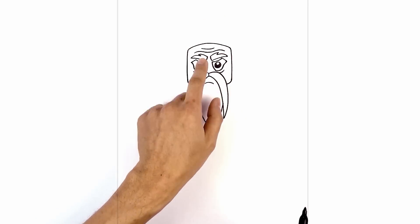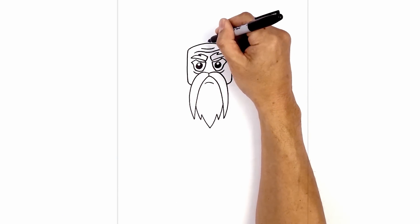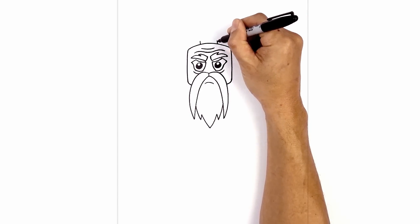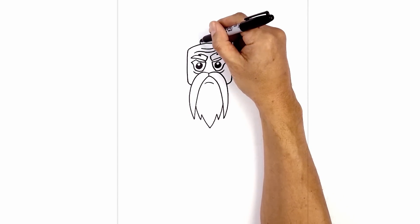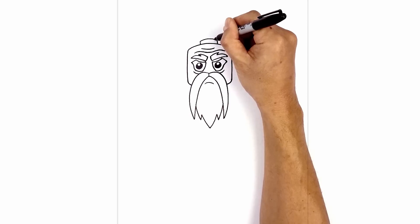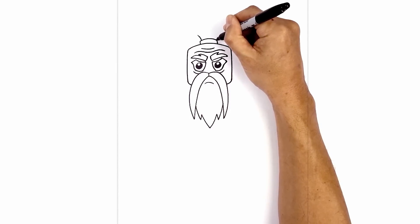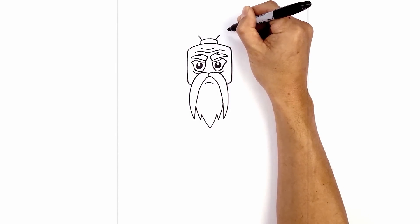Now let's move back up and draw on the hair. We're going to start with the band first. From the center, we're going to move over towards the left and draw a short line, then move over towards the right and draw that same length line. Connect the top with a curve going up and then down. From the left corner, step in and draw a curve going up and then out. On the right corner, step in and curve up and out towards the right.